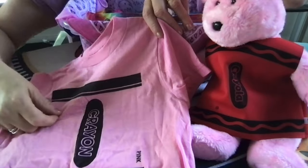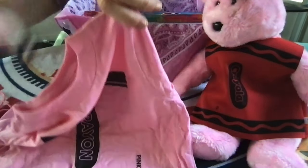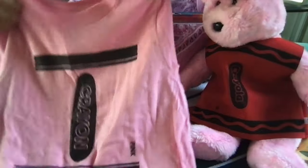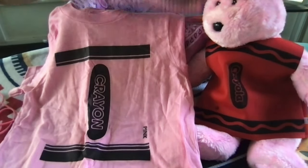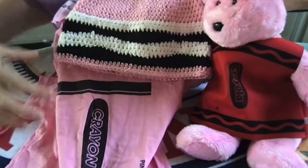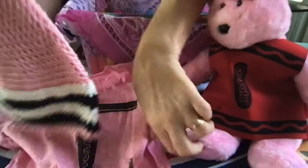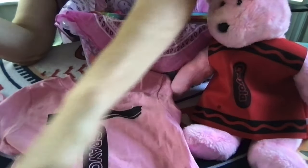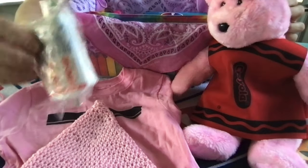It actually matches the costume of the bear pretty well. This little girl can dress up in her hat and her pink shirt to look like Riley did when she was little, and to look like her bear. I'm hoping the hat isn't too big.